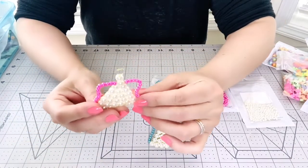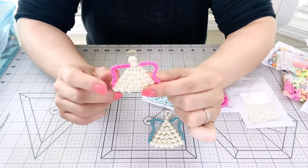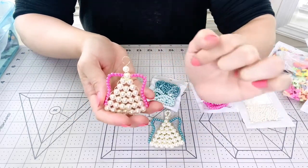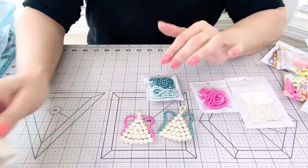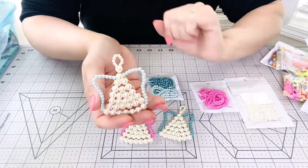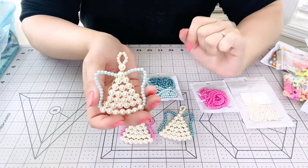Let me show all of them to you. This one I made using the pink pearls that I received from nbeads, and the halo doesn't have anything because I wanted to make them in different styles. And this one is with the light blue — or the Tiffany blue — colored pearls, and I added the tiny ones on the halo right up here.